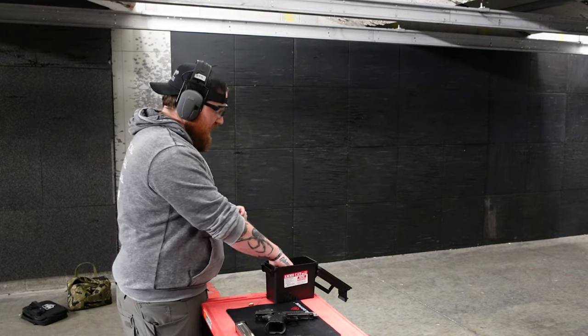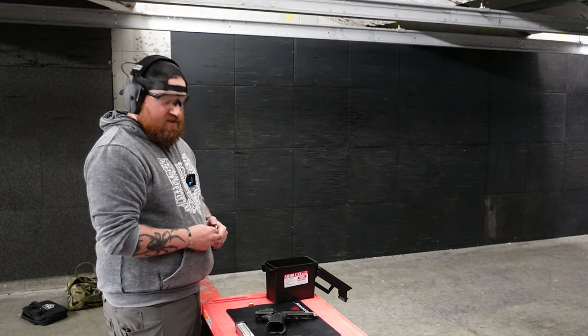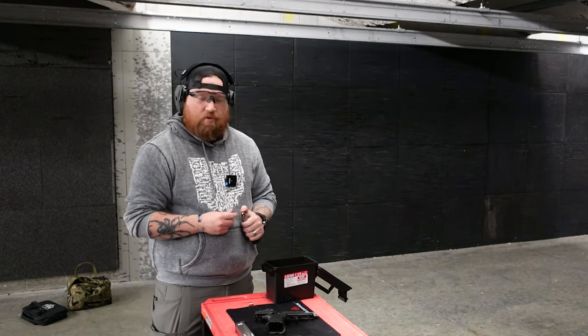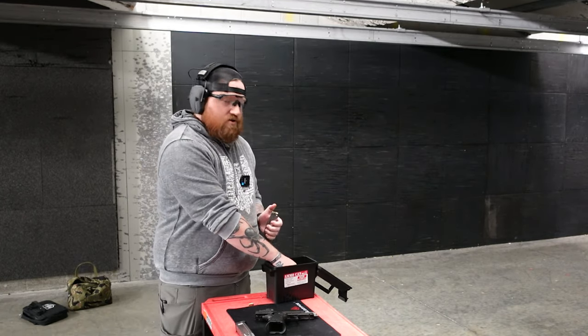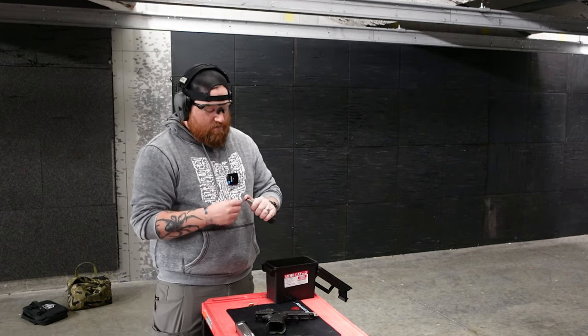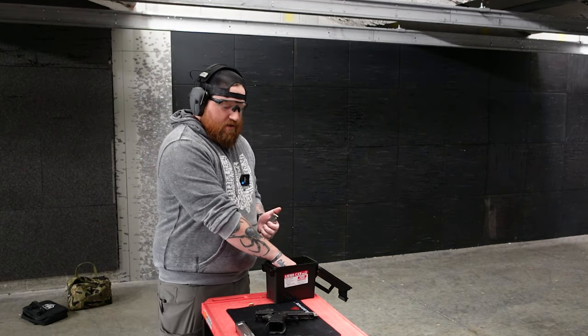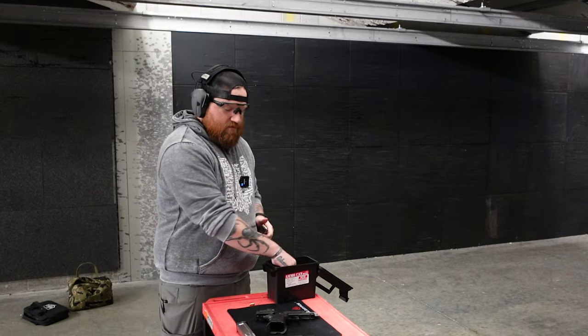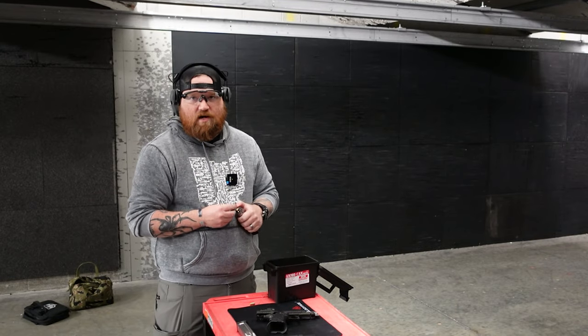First shots ever out of a Mac DS9 — and that's stock. I will say that playing around with one from Monsoon that was guccied out, they had the chunk port on the front, Vinny's stipple job, a little bit of paint. But a stock DS9 is the first time I've ever put rounds down range with it. And we're sitting here shooting it with a Staccato P for comparison.